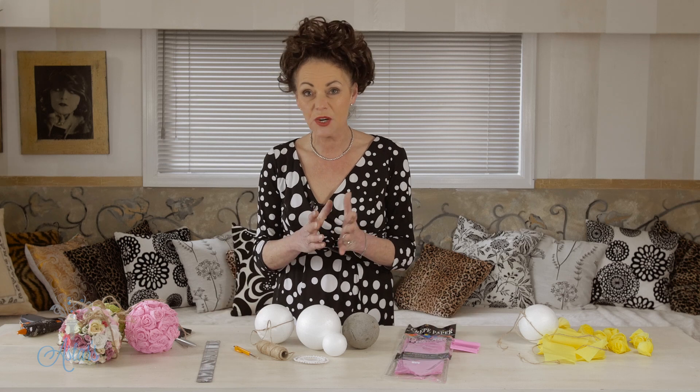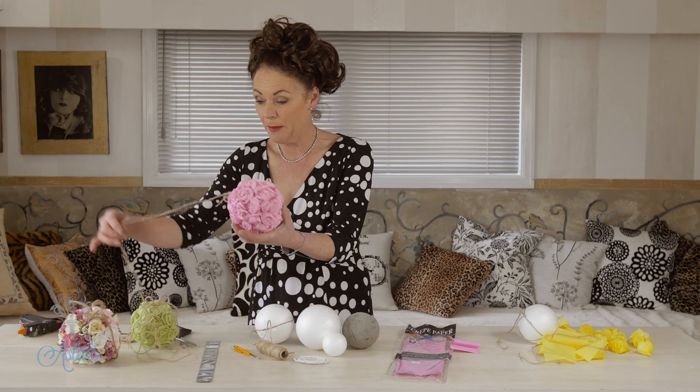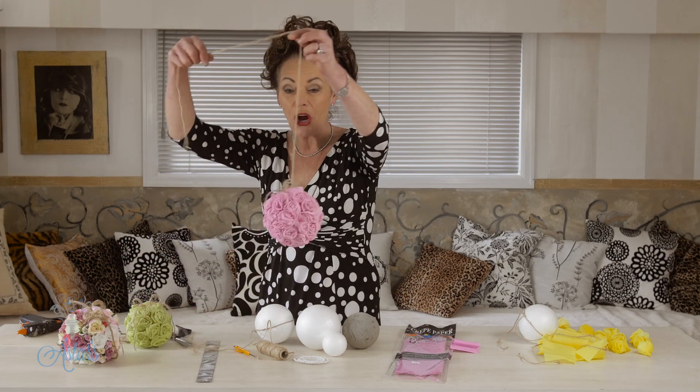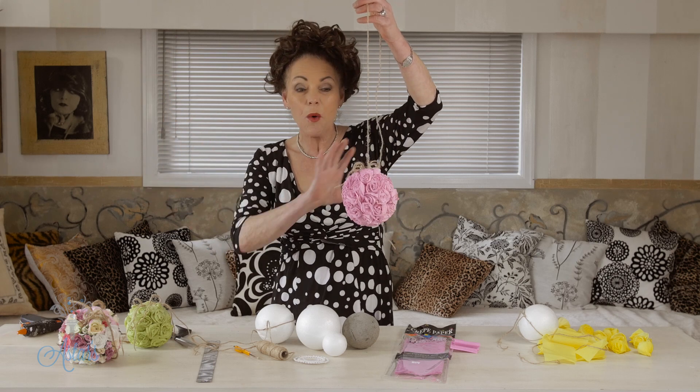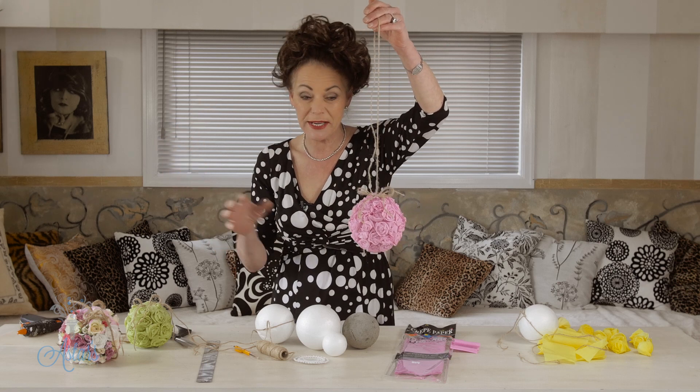Hi everyone and welcome to MyPlace. I've had lots of requests for inexpensive decorating ways for a wedding. This is one of the ideas I've come up with and these are so easy to make. If you're getting married and you get your girls around, once you've mastered these you can have a really lovely craft-a-thon towards your wedding.